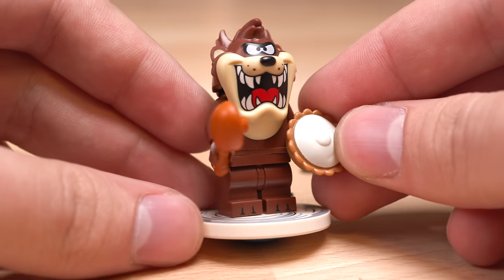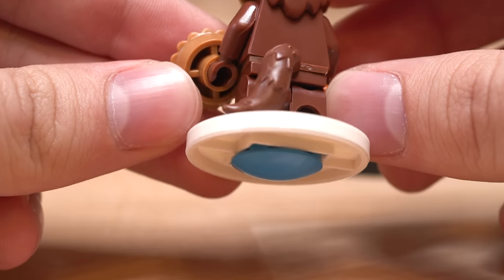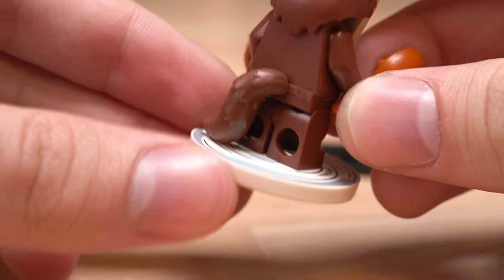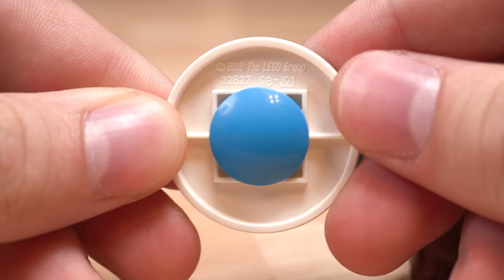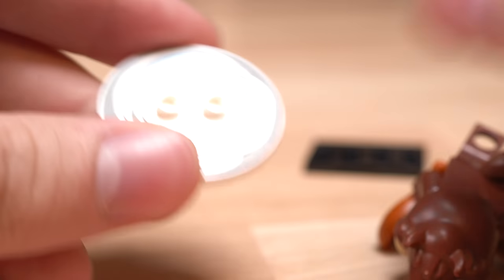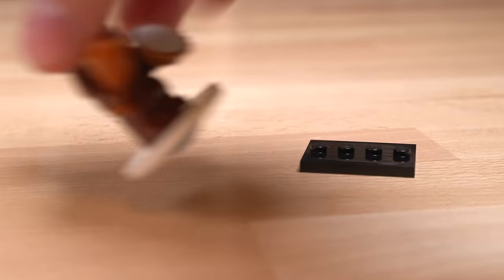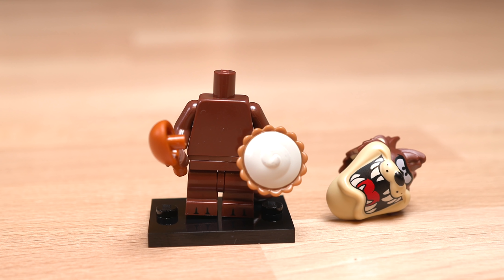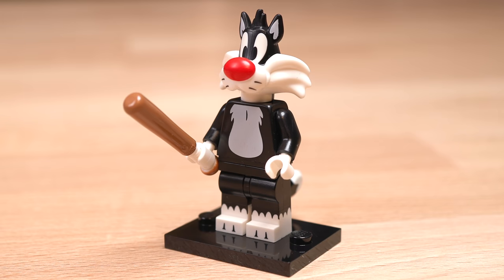So our first minifigure is the Tasmanian Devil. He does have a tail on the back, and I believe this is the same tail that Coyote will use on his figure. Tasmanian Devil comes with a little disc that's printed that you can actually spin the figure on. He also comes with a little pie and a chicken leg, and he has mid legs and a blank torso. Those mid legs also have some printing on them.